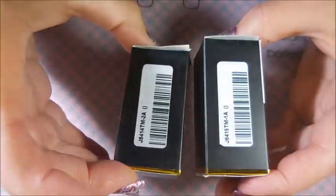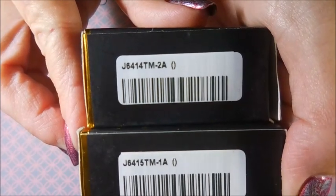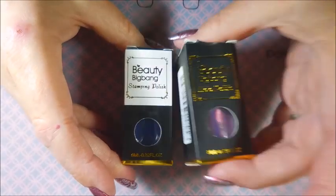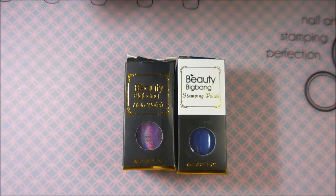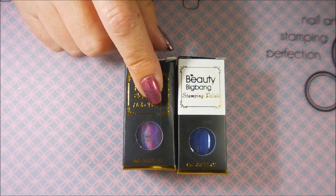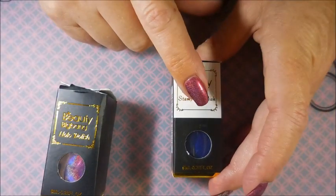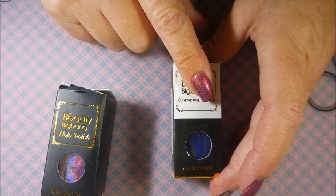They come in these cute little boxes — here are the item codes. We're going to play with these two today. The holographic polishes are $6.99 each, eight milliliter, and they come in black, blue, champagne, fuchsia, gold, golden purple, light purple, dark green, dark purple, and hot pink.